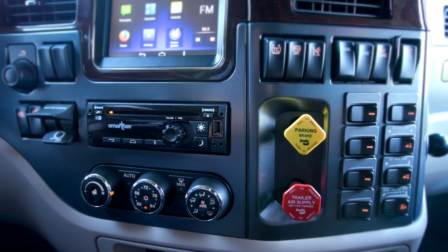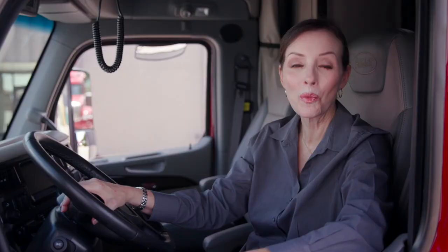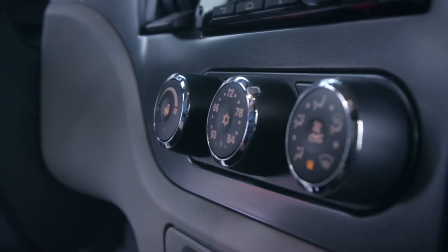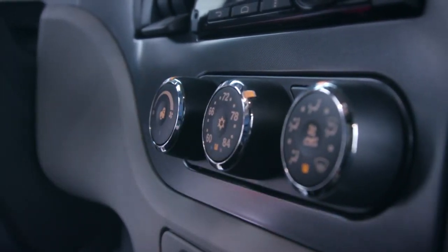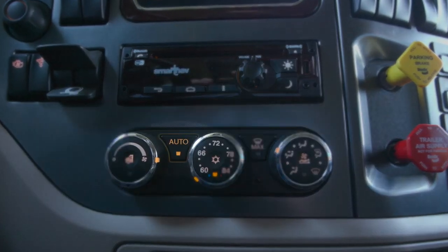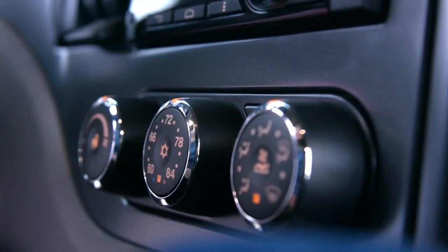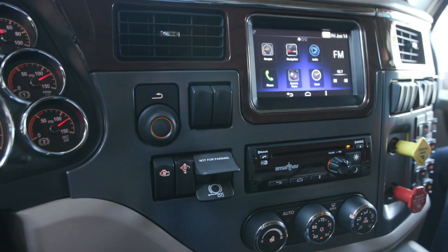The air conditioning system auto feature provides complete cab climate control without driver interaction. To activate auto mode: turn on the HVAC by rotating the fan speed control clockwise; press the auto button to engage automatic mode; then rotate the temperature dial to the desired temperature. The system automatically adjusts to achieve the desired cab temperature. You should familiarize yourself with the location and function of your instrument cluster.